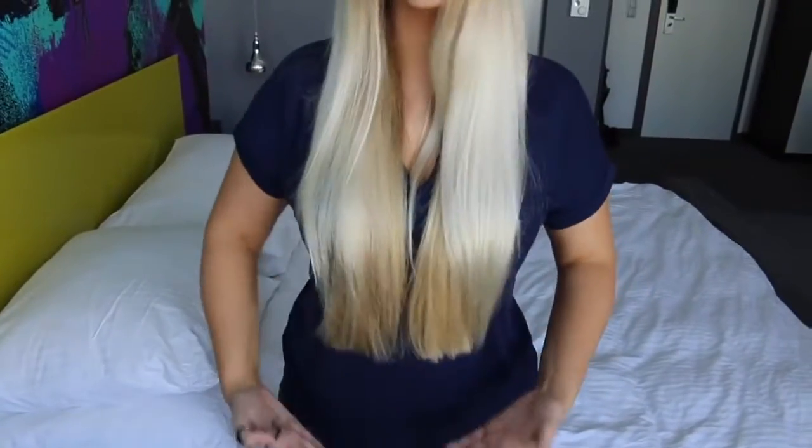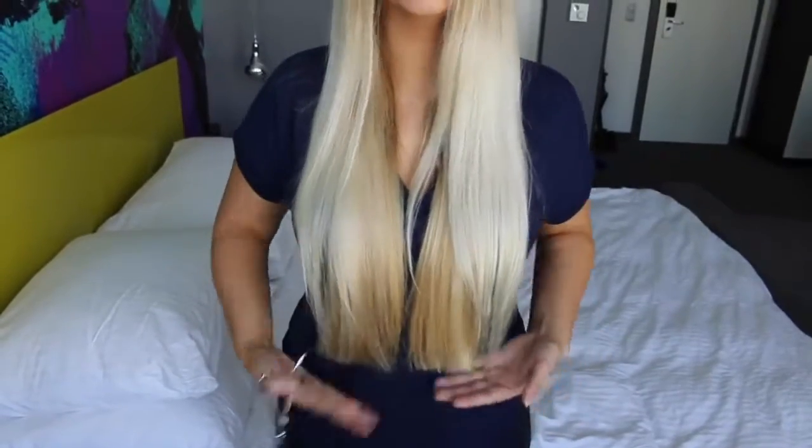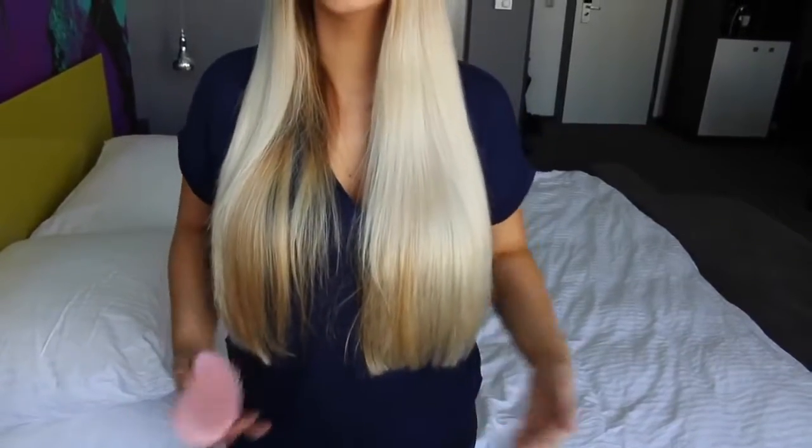Now that I've got it completely cut, I want to go check in a mirror that everything is even before I part my hair back to the side like my normal part. I'm just going to go double-check that. It looks pretty even on the bottom, so now I'm going to part my hair into its normal part and we'll see how it looks.